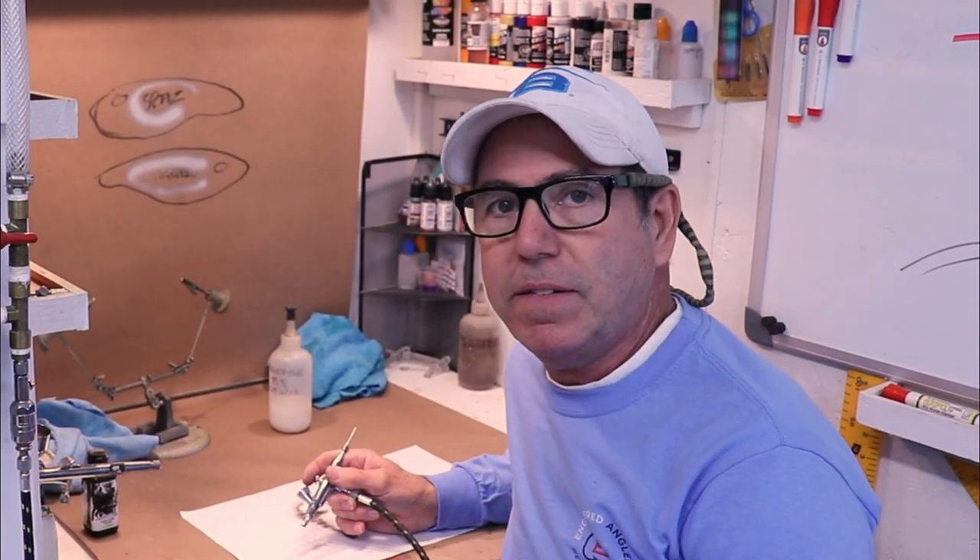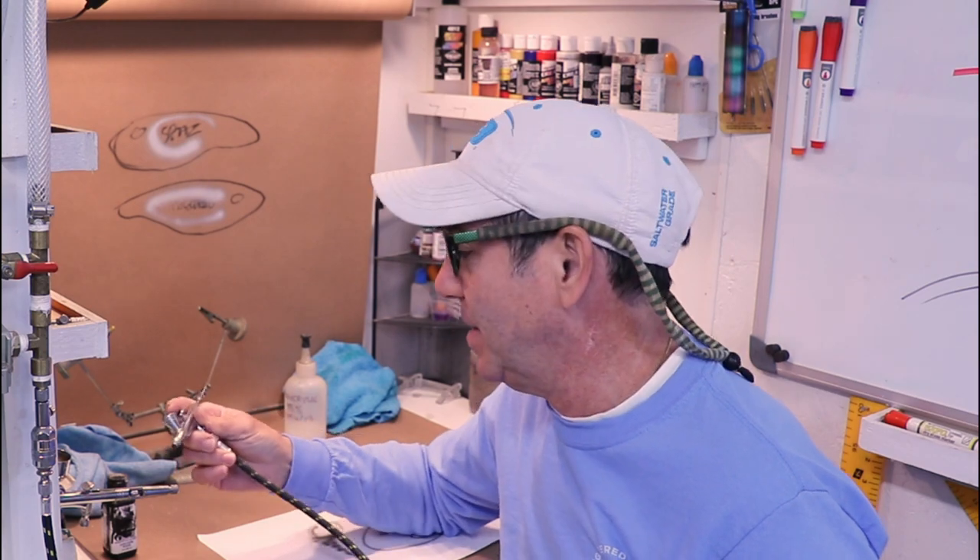Much, much better. So I guess the moral of the story is it will clean — as you can see from what was left over in that coffee filter. But the bigger lesson for me is don't let these things get so dirty that they don't work.